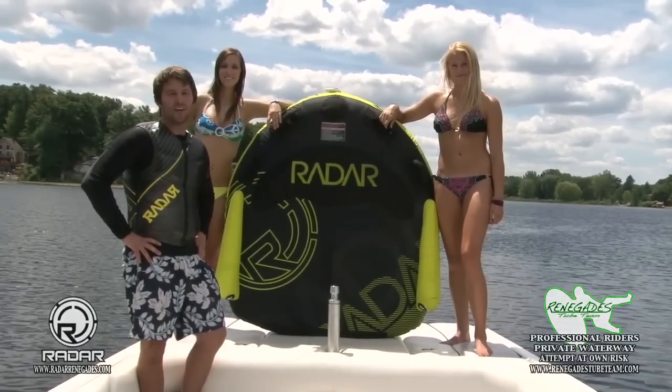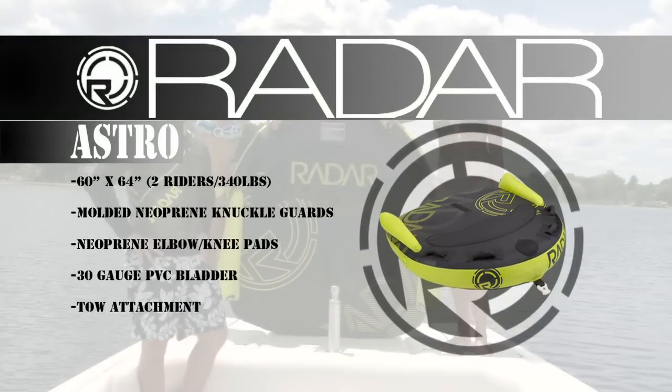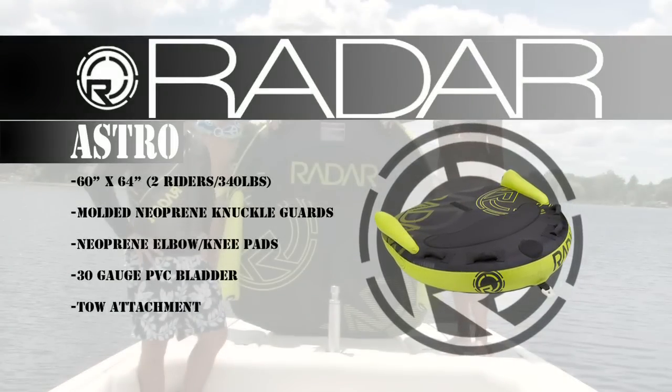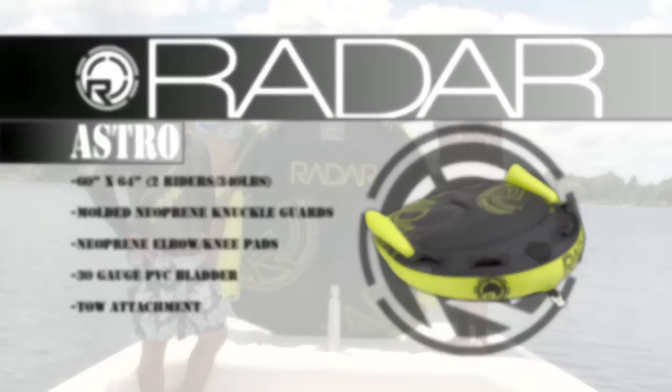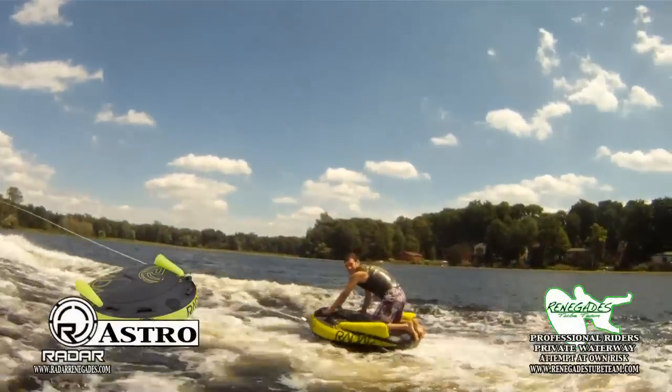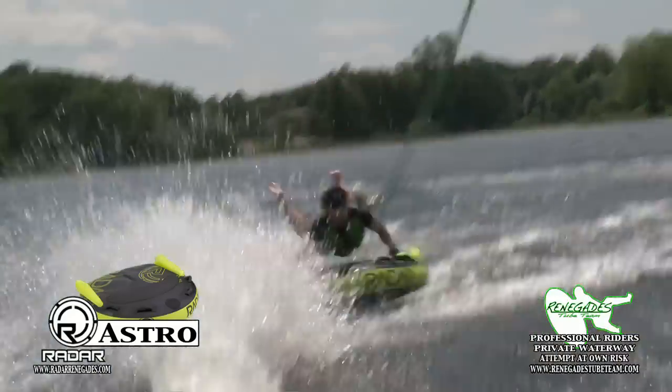The first tube we're going to look at today is the Radar Astro. Ready for big air? Skim through whips or launch off big wakes on this boisterous inflatable.